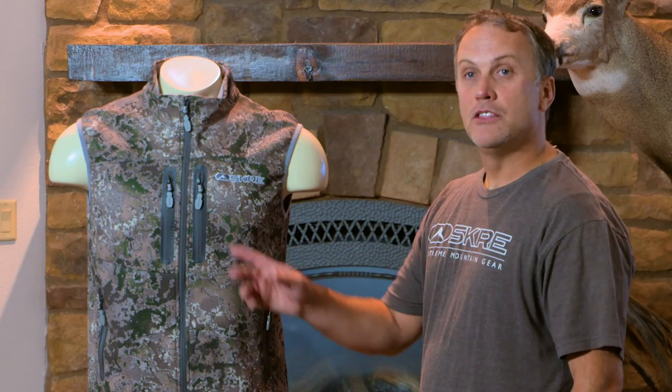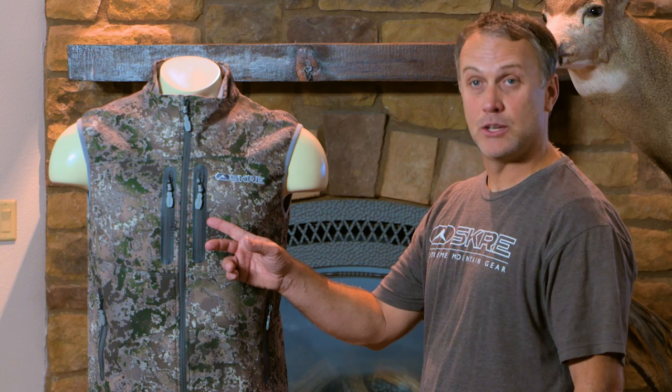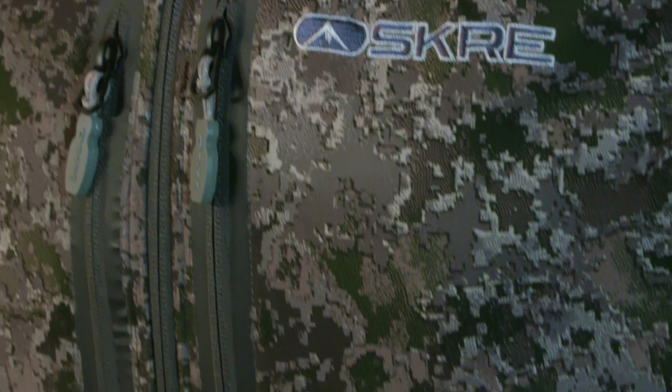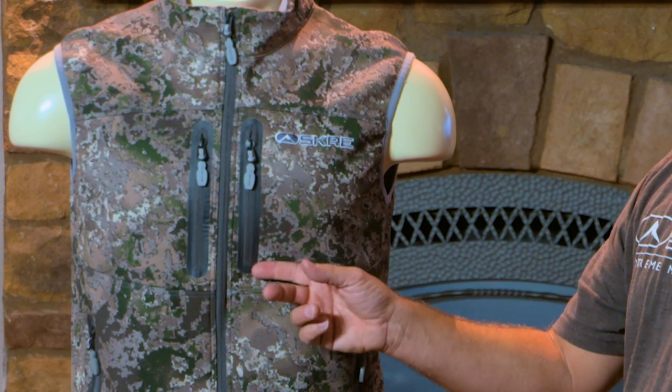This vest is built much like the Hardscrabble Jacket, with industry-best YKK zippers. You'll notice that the zipper pulls are fairly large, which allows you to find the zipper in the dark or grasp it with heavy gloves. These are also waterproof zippers.